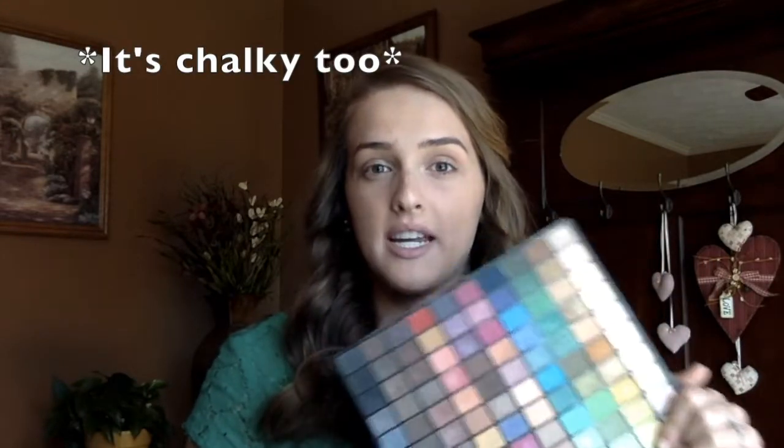To start off this look I'm going to be using this Simple Pleasures Big Fat Palette. This isn't like a good quality palette by any means — it's very bulky and has a lot of colors I don't really wear on a day to day basis. But it does have a lot of greens and I don't have many other greens, so that's why I'm using this.